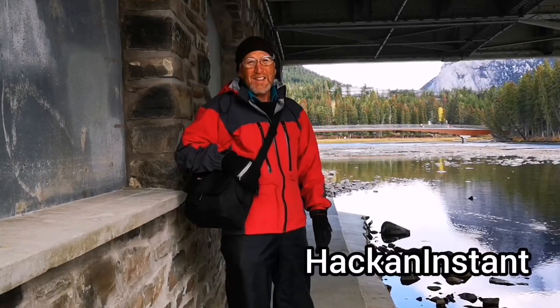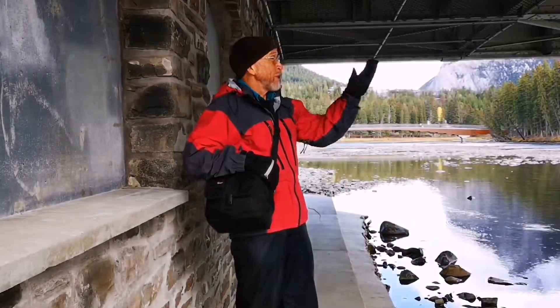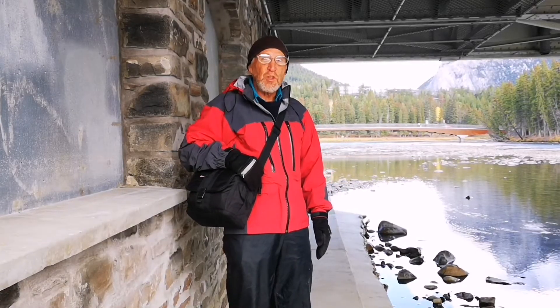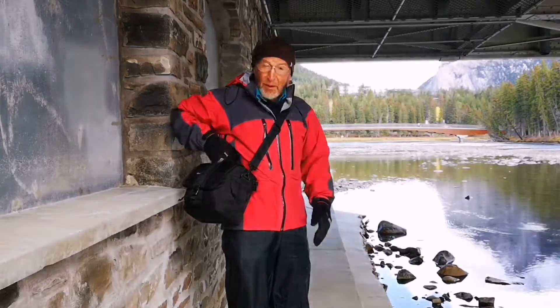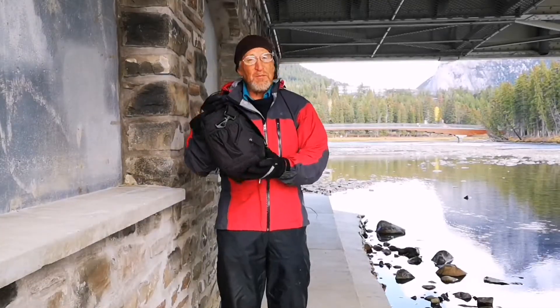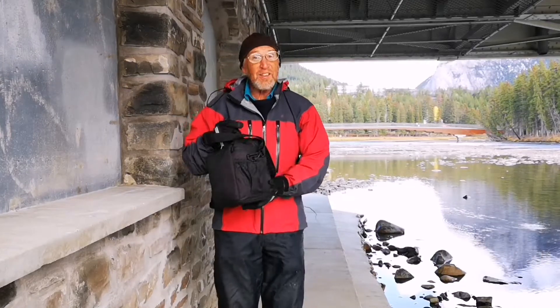Hi and welcome to Hack'n Instant. My name is Jim and I'm here under this bridge in BAM National Park to demonstrate a Polaroid camera that I converted to 4x5. It all fits in this case and it's one of the smallest large format cameras that I've ever seen or used. It comes complete with film holders, light meters, everything that fits in this case. Let's take a look at it.